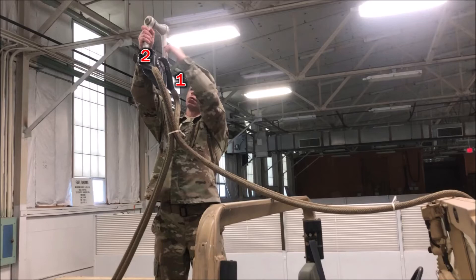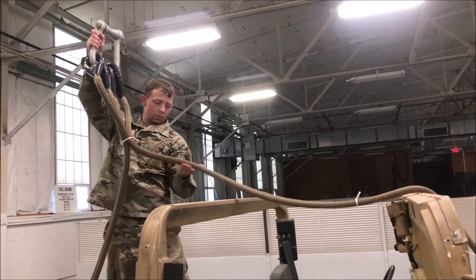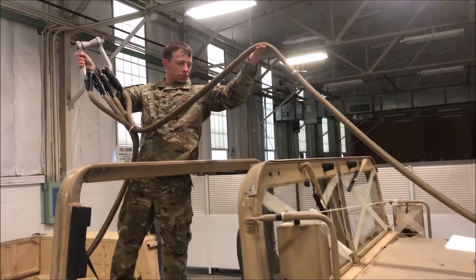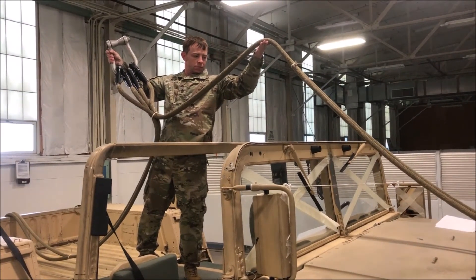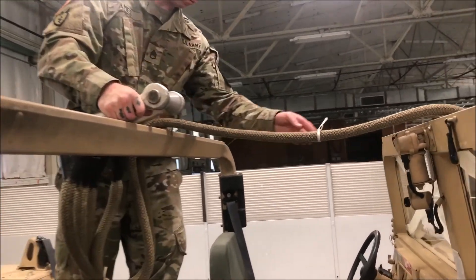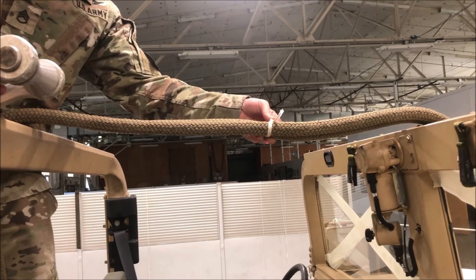To do so, hold the apex high in the air. Trace and verify that sling legs 1 and 2 are routed free and clear to the front of the vehicle and that they are not misrouted underneath the vehicle's roll bar. After you have verified that sling legs 1 and 2 are properly routed and in the correct sequence, inspect the third breakaway tie, checking for proper material, that it is not double wrapped, and that it encompasses both sling legs 1 and 2.